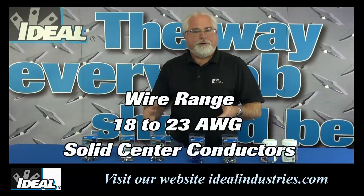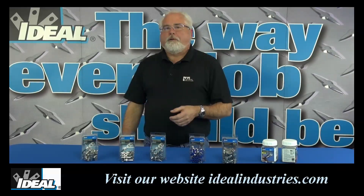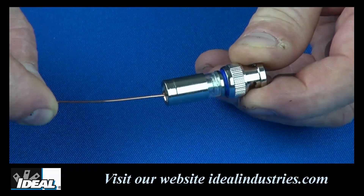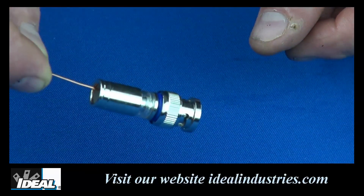Fewer connectors are needed for any application-specific or specialty coax you might run across. The new center pin has a funnel entry that really helps guide the center conductor into the back of the pins, ensuring a clean connection between the center conductor and the pin every time.